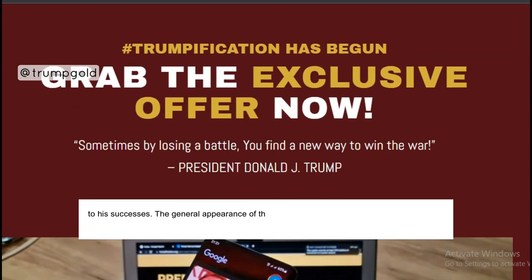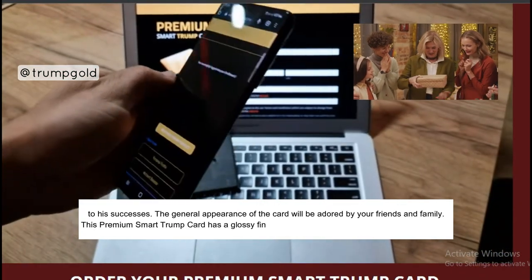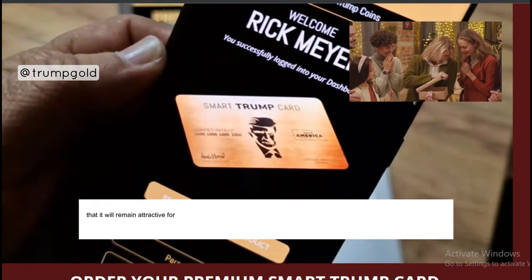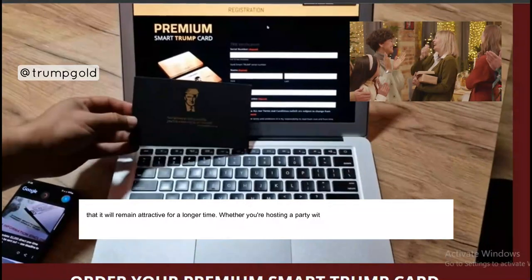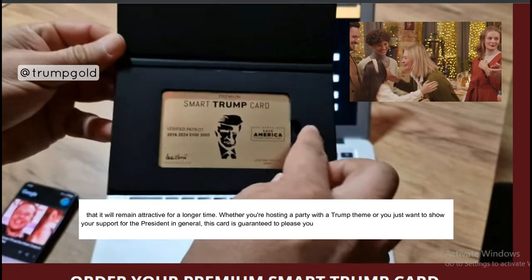The general appearance of the card will be adored by your friends and family. This Premium Smart Trump Card has a glossy finish, giving it an upscale appearance and ensuring that it will remain attractive for a longer time. Whether you're hosting a party with a Trump theme or just want to show your support for the President in general, this card is guaranteed to please your guests.